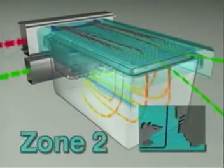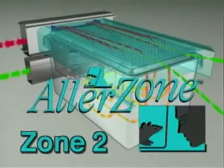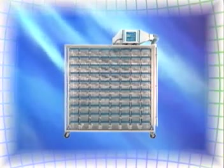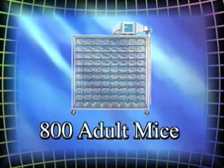which keeps air out of the cage and cage particulate from the room, further protecting both research animals and personnel. Our new 160-cage rack design further enhances high-density capabilities, increasing animal capacity to 800 adult mice.